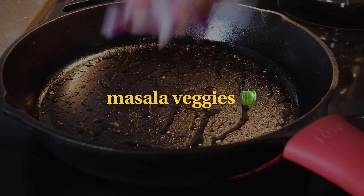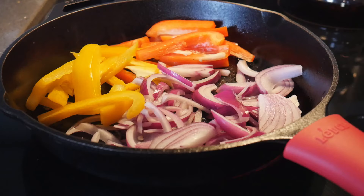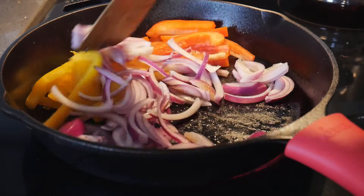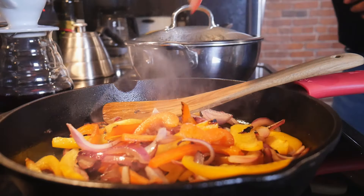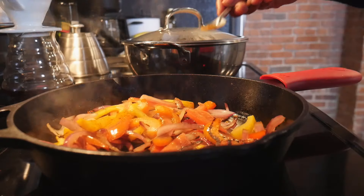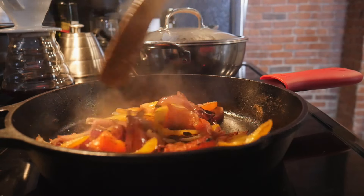Next, the masala veggies. Create a single layer of sliced onions and bell pepper — or as I call them, capsicum. Let this cook down for about 15 minutes. Now add the sliced tomatoes, ground spices, and salt to taste. Let this cook for just another minute or two and then take it off the heat.